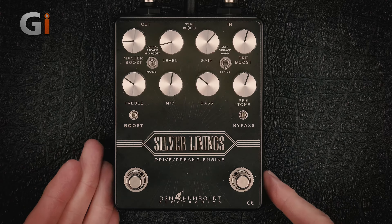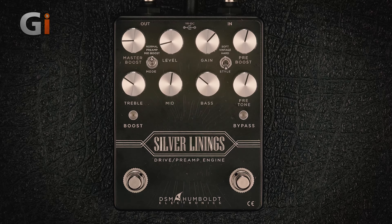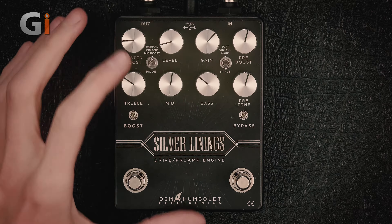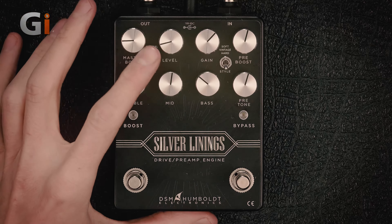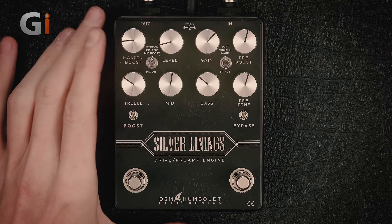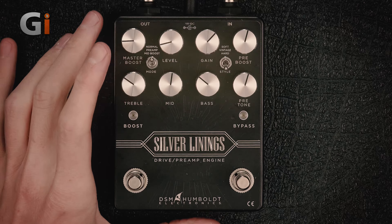Soft mode is like a kind of blackface, clean, break-up kind of amp. Vintage is getting into your sort of fuzzy, vintage amp sound. It's not really predefined because you can shape it quite a lot with the EQs and pre controls. And then hard style is just a very modern, high-gain kind of thing. From that, on the other end, we can have it functioning as a normal drive pedal, as a mid boost — that's in the boost section of the pedal — or we can have it as a preamp.